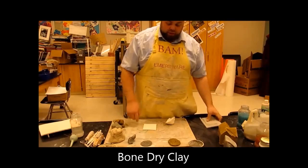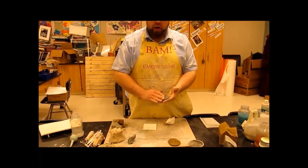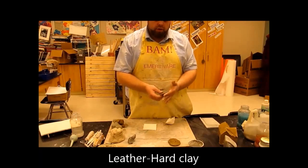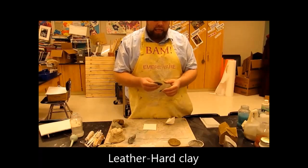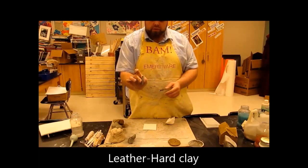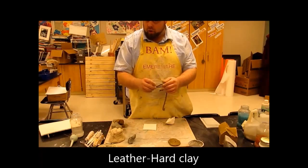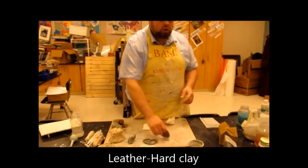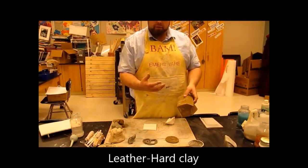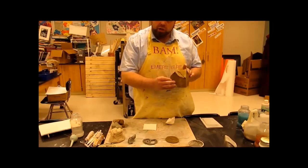Let's work backwards from there. These pieces have sat up for a minute, they're starting to dry out some, and as they start to dry out they go to the second phase — leather hard. The reason it's called leather hard is because it still moves a little bit like leather, but it will hold its shape more so. It'll stand up on its side and not fall apart, whereas a fresh piece of clay it'll fall apart real bad. Leather hard stage is kind of the best stage to work with, especially if you're using slabs.